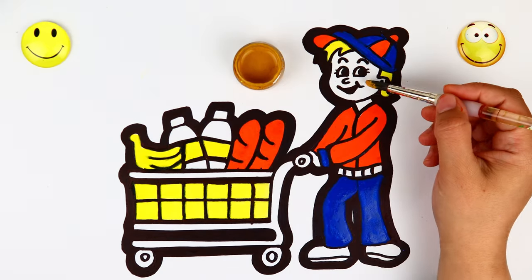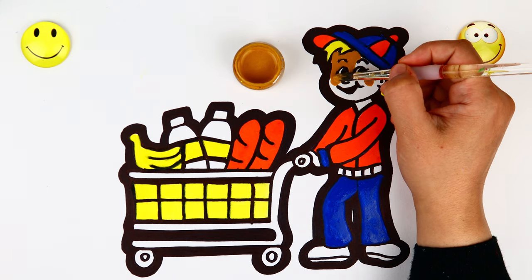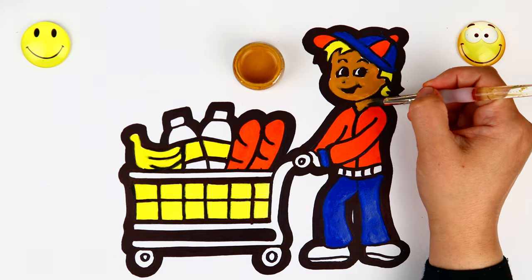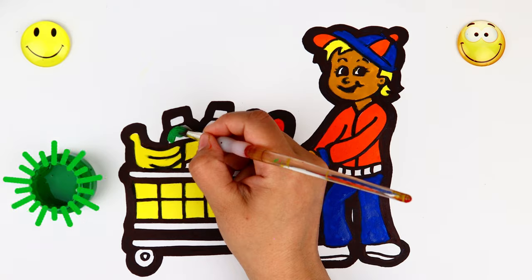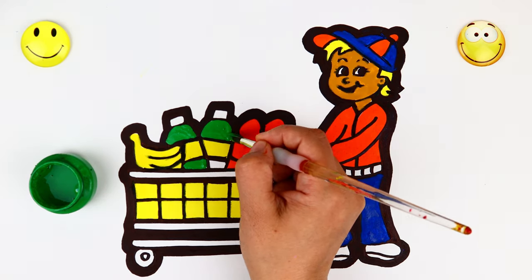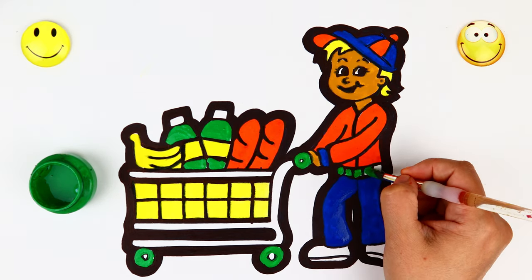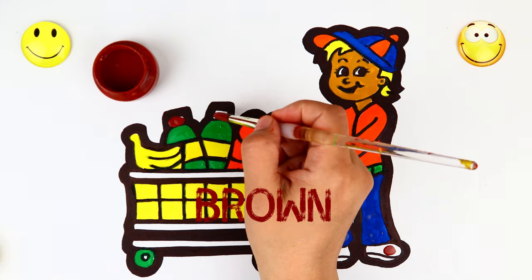Coloring time. Brown. Coloring time. Green. Coloring time. Brown.